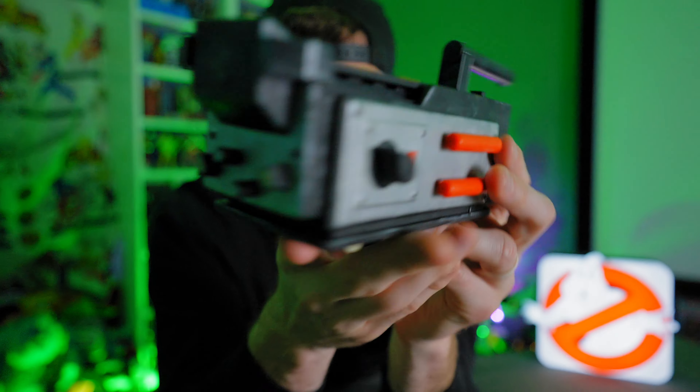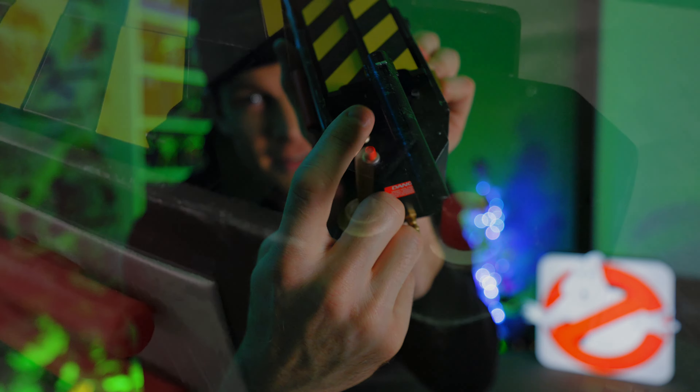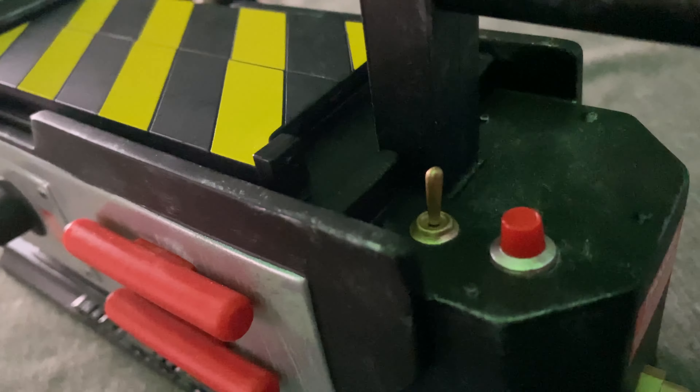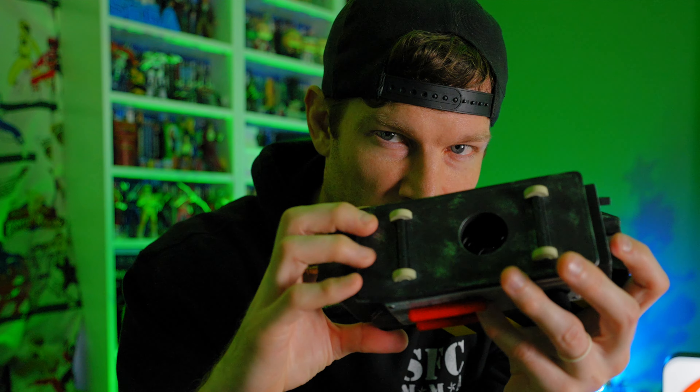The detail on this is absolutely superb. This could pass as a good prop replica. Obviously it's scaled down because it's an incense burner, but the paint, the sculpt, everything — it's got some nice weathering details, especially on the handle on the outside. You even get the finer details with the danger and warning signs, and the outlet tubes.